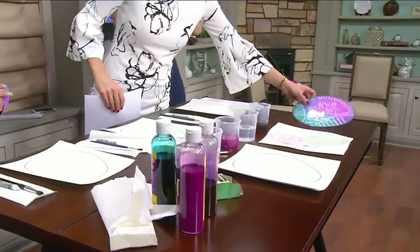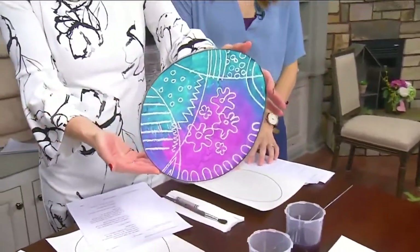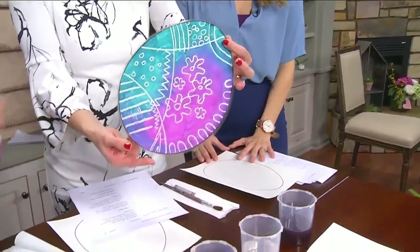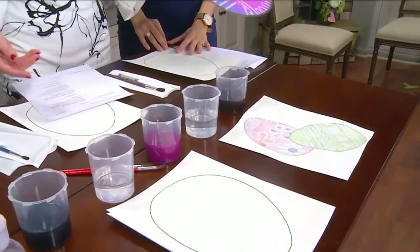Thanks so much for coming in. This looks so different, so what are we making today? So today we're doing wax resist Easter eggs — it's pretty much the same concept as dying eggs but we're doing them on paper. This is an example, and all you need are white crayons and some watercolors. We also have a more realistic example if you want to go for that, but we're gonna do the simpler one today.